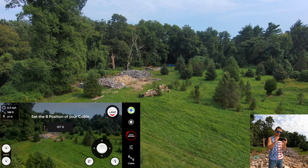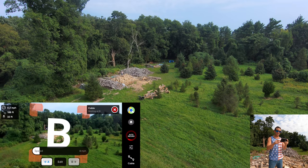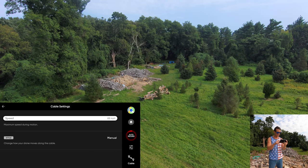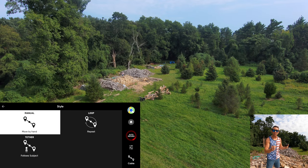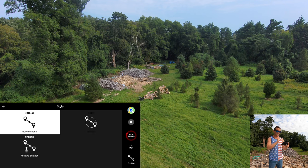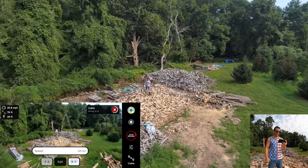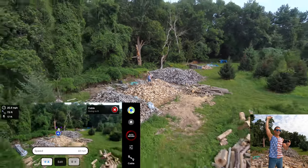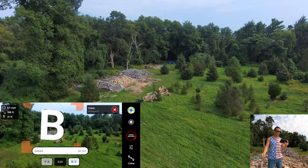I'm going to set the B point — just a little more height. Set B. Then we come back to the sliders and adjustments. The speed, I want a really fast one, so I'm going to go max speed. And for style, we're going to switch from manual to looping, which means the loop will constantly repeat over and over again until I tell it to stop. I hit loop and it starts doing its thing — it's going to come in, I can strike a pose, and then it's going to rip right back out.